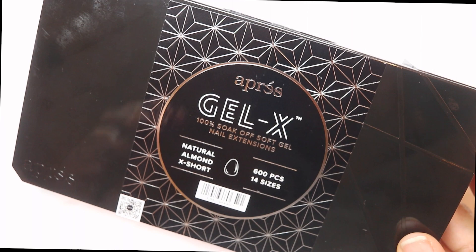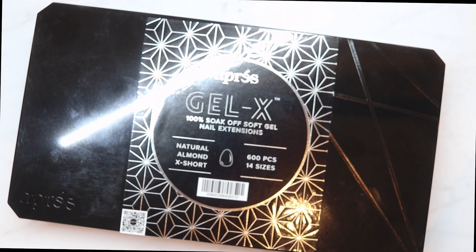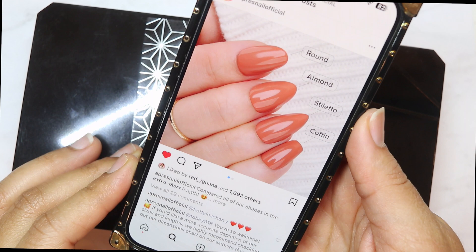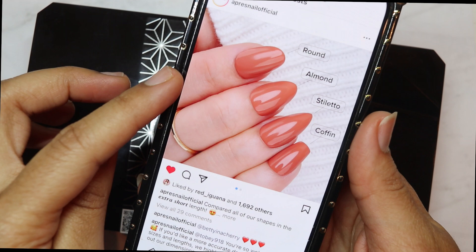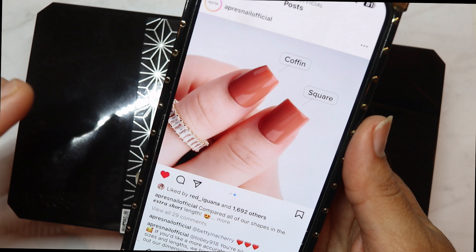We finally have our extra short nails — that's the very first thing they gave us. They released extra short nails on all new shapes that they have, so this is what all five shapes look like as extra short: that's the round, that's the almond right here which is the one I'm getting ready to show you, stiletto, coffin, and then square.